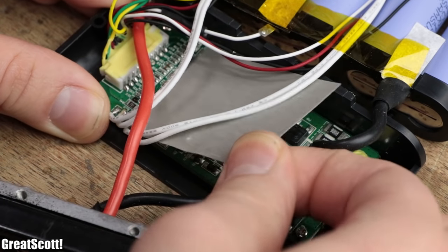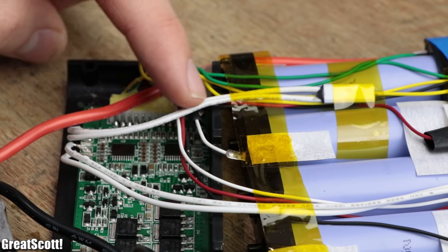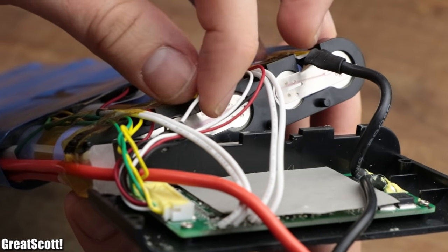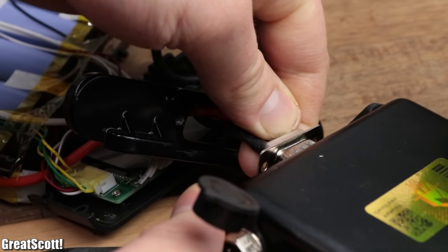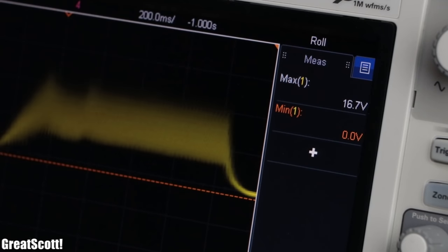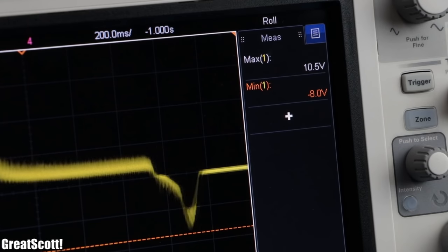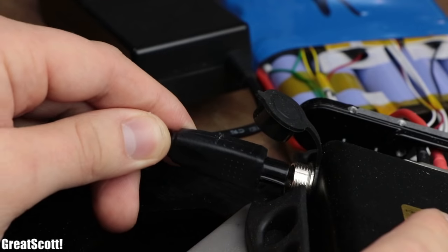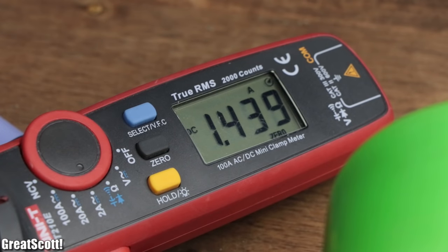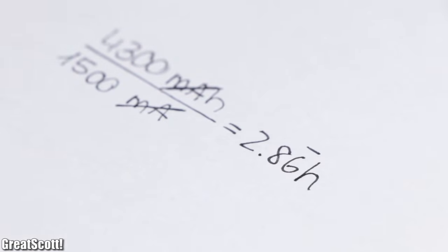The utilized battery management system also looks suitable with its balancing connectors and even features over-temperature protection. All in all, I was pleasantly surprised how well the battery pack was made. Even while measuring its output current with my oscilloscope while straining the motors, the current never exceeded the rated output limit of the batteries, and the system even charges them up through regenerative braking, which is awesome. The only negative aspect is that the charger uses a constant current method set to 1.5A, which means charging the pack requires around 3 hours and not 2.